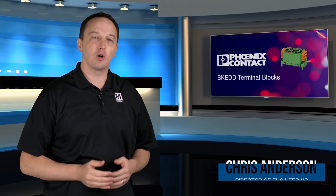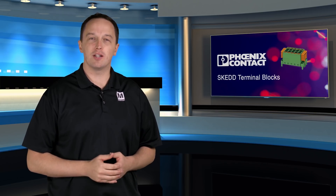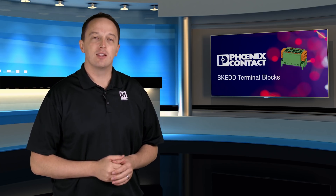Phoenix Contact SCED terminal blocks are one-piece PCB connectors that offer tool-free, direct plug-in to plated holes on the PCB and are also user-removable. The standard approach to a user-removable connection is a two-piece solution — a header or terminal block soldered to the board and a mating plug to make the connection. This often requires a second soldering step and design considerations for connector placement.